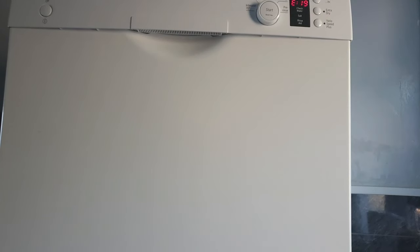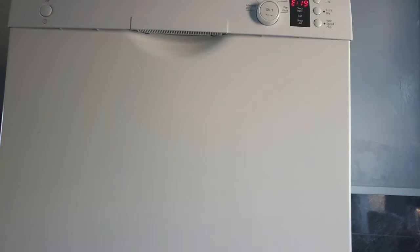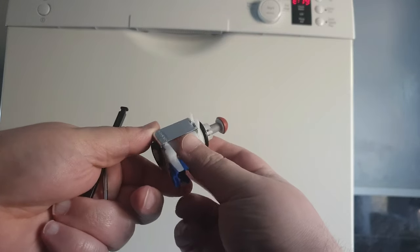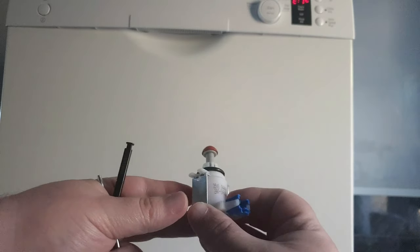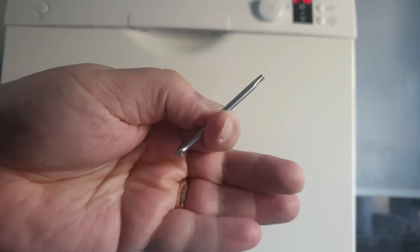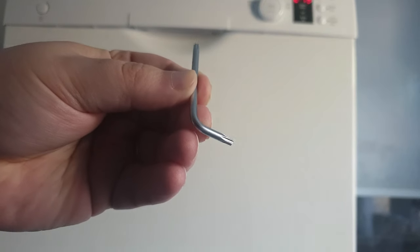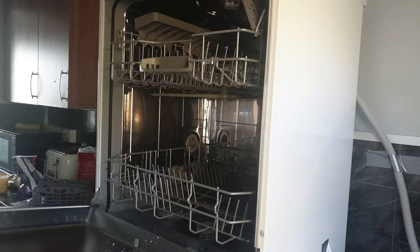Before we get started there are a few things you're going to need. You're going to need this — there is a link in the description — this is a heat exchange valve solenoid system. What's happening with your dishwasher is this has stopped responding to electrical signals. You're also going to need one of these, which is basically a T15 allen key, relatively easy to get. I'll pop a link in the description — these are really cheap.